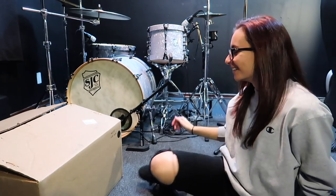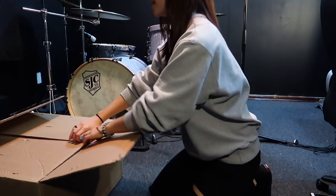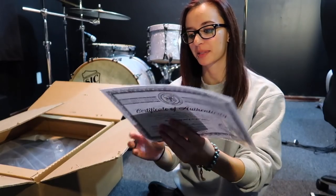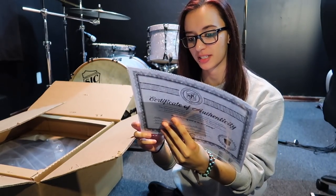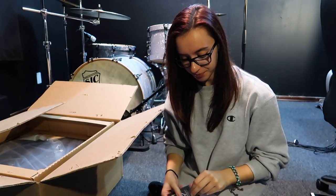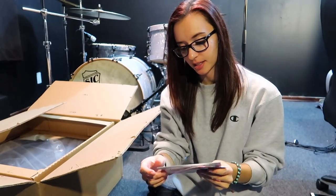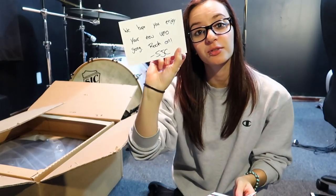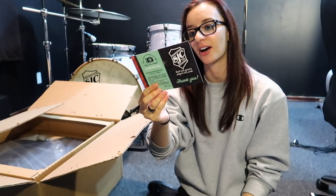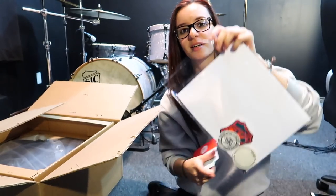Of course there is the certificate. Oh yeah, I'm pumped about this. There's a drum key, there's some stickers, there is a kick drum patch — I don't know the actual name of it but I call it a kick drum patch — and there is one in here. We got some pamphlets, a handwritten note. It says: 'We hope you enjoy your new UFO gong, rock on — SJC.' We got some stickers. Let's get right into this.